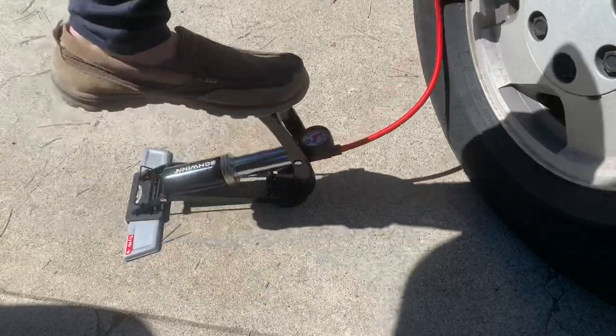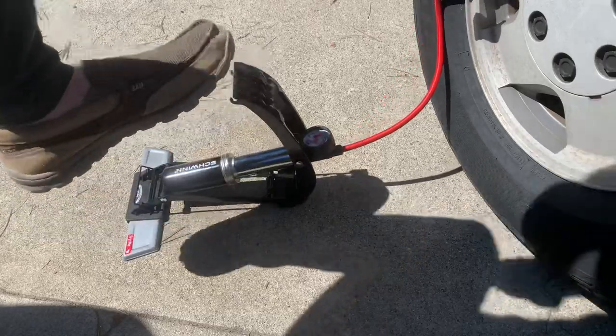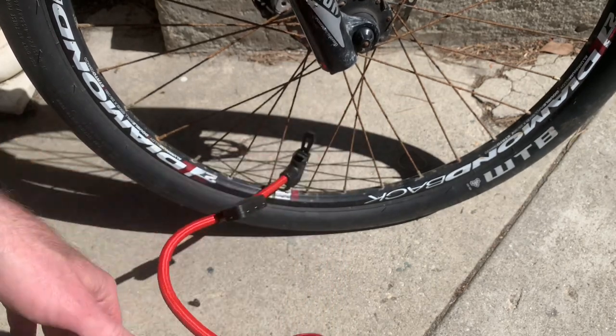It also folds down small enough where I can keep it in the back of my car in case I need it in an emergency. And here's what it looks like filling up an actual bicycle tire with the Presta valve — just pop it on there and pump it up.